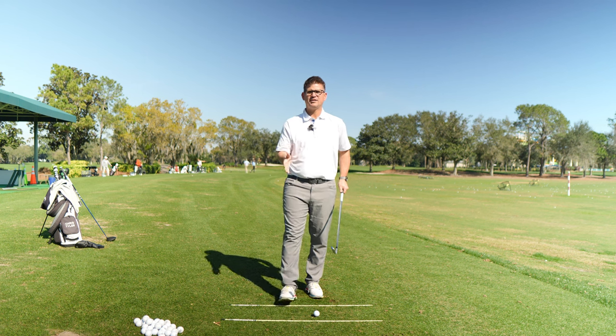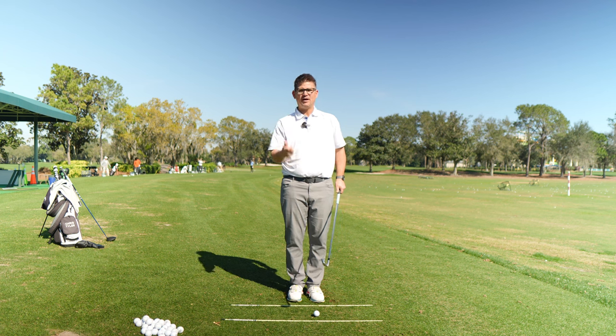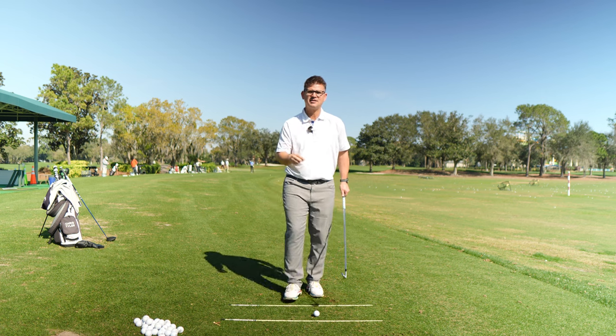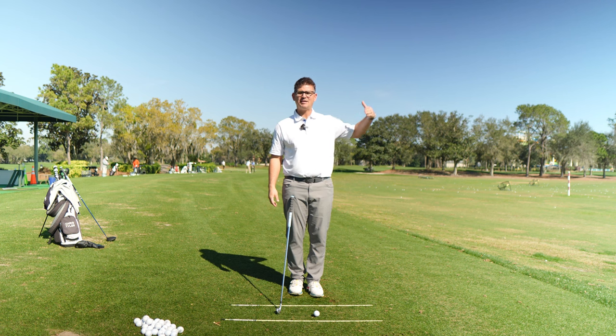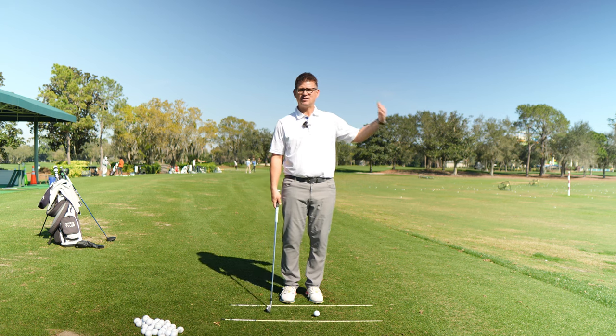What we're going to work on today is getting your trail hand, trail arm, and trail shoulder off of the golf club through the point of contact, so that you can start putting trust in the release process. You'll know very quickly if you can start working on this as you go forward, because of what you're seeing for ball flight and what you're seeing for strike.